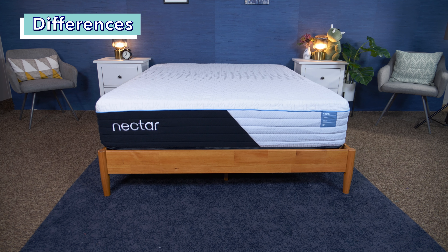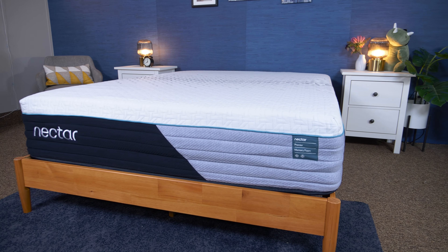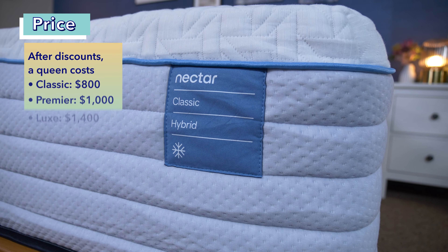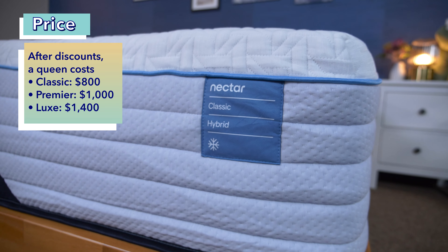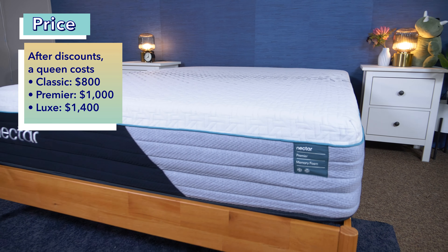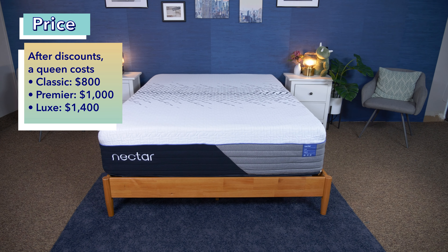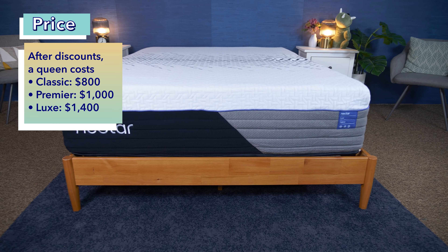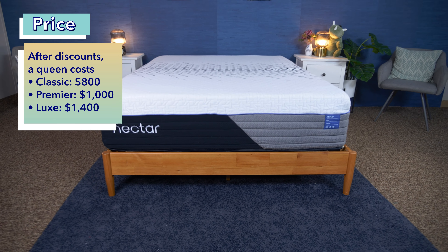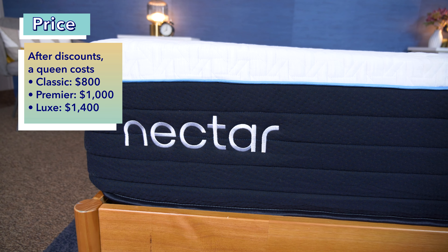The final difference between these three beds is that their price tag increases as more features are added. With our exclusive coupons, you can score the Nectar Classic Hybrid for around $800 for a queen size. The Nectar Premier Hybrid will cost you around $1,000 with our coupons, only a couple hundred bucks more than the Classic. And the Nectar Luxe Hybrid is the most expensive at around $1,400 for a queen size after sales and discounts. Nectar often runs sales, and we always have coupons linked in the description below.